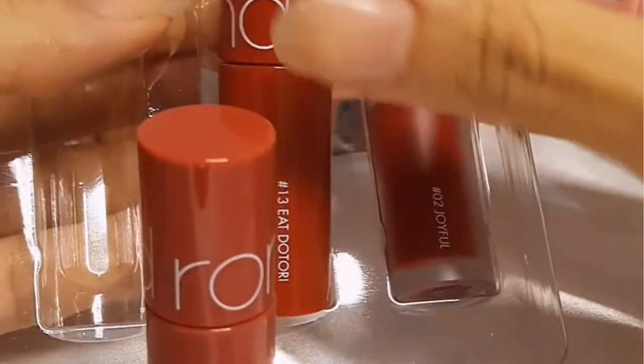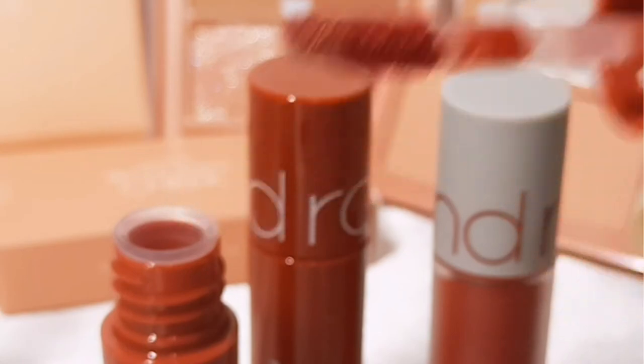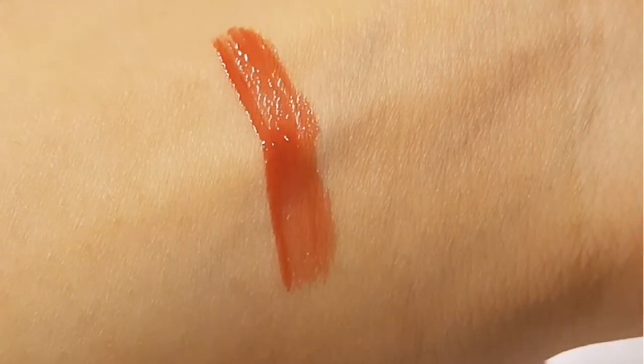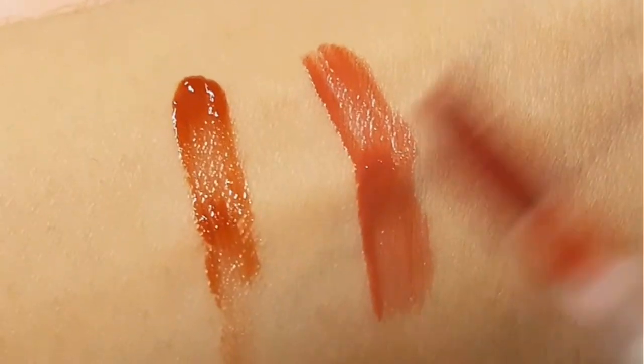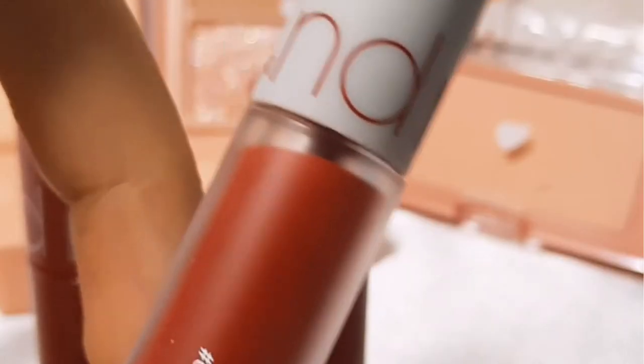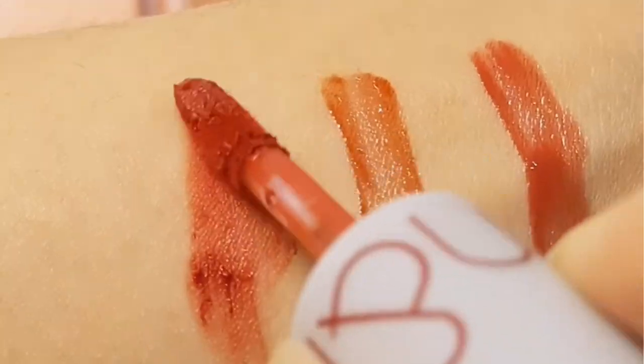They have three colors: it includes two Juicy Lasting Tints — number seven and number thirteen. I feel like number thirteen is more watery than number seven. They can fade by themselves if you use them for hours. The other one is Zero Velvet Tint shade two, and I really like the finish — it doesn't really dry my lips like other velvet tints.